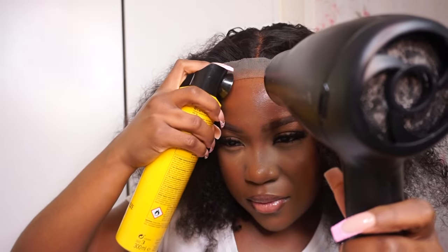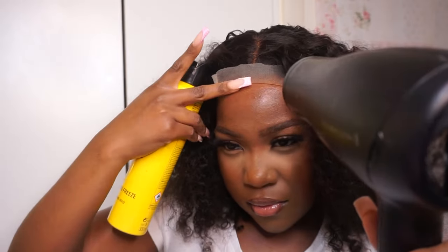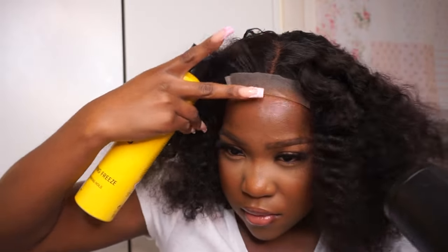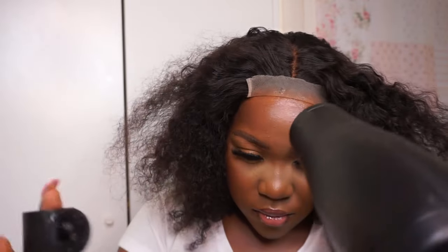After spraying Got To Be directly onto my skin, I just used a blow dryer to dry it out a little bit before I put the lace onto my actual skin. So I did one layer of the Got To Be underneath on my skin, then the rest of the Got To Be I used was on top of the lace.